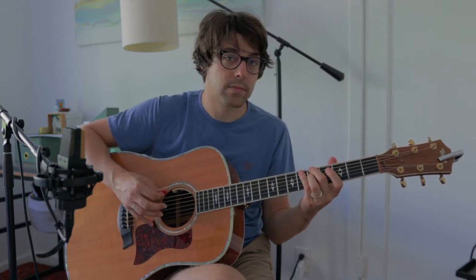Then my ring finger is going to hold down the 4th string on that same 5th fret. So it's going to sound like this. Next, I'm going to take my pointer finger and bring it down onto the 4th fret of the 4th string. So you should get that note right there.